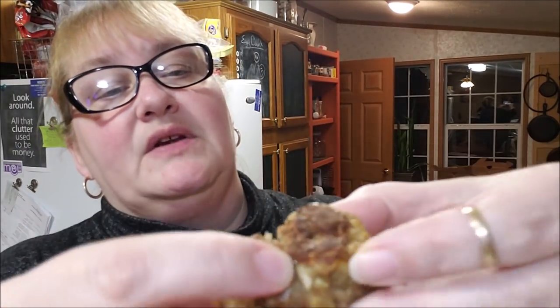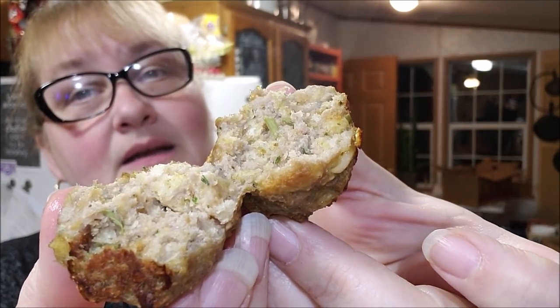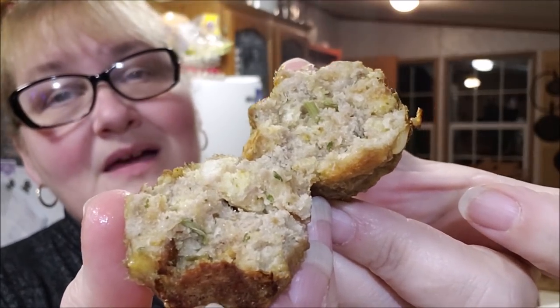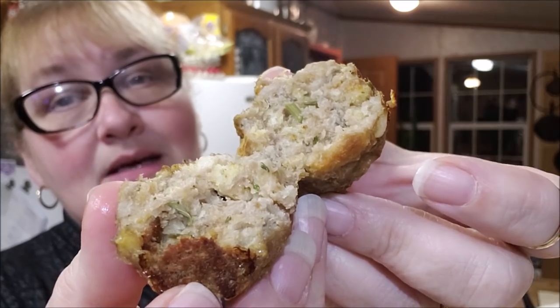You can make these smaller, definitely. Look at that — it's got all your herbs and spices and seasonings, the bread from the stuffing and the turkey. Maybe if you wanted to get really creative, you could do a little cranberry chutney on the side to serve with it. You're gonna love this.